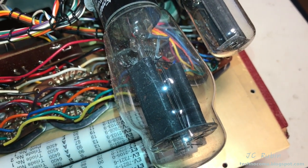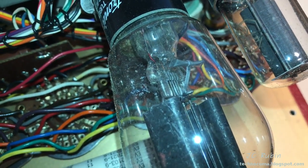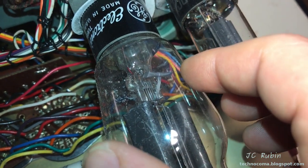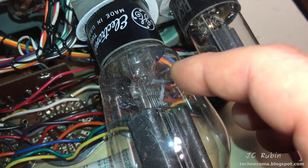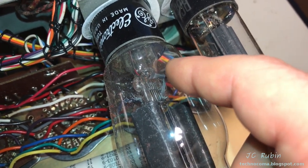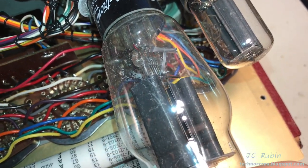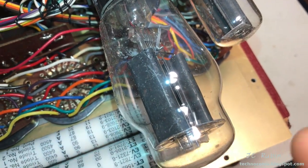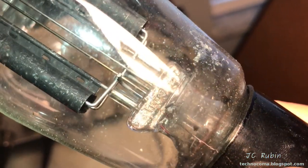Yeah, the ever-famous type 83 tube — you can see the little dots inside the tube is mercury. Right here it's like a little metal envelope; this is where the mercury was stored during the construction of the tube. When they heat it up with the coil to flash it, it bursts out and the mercury splashes into the tube, and it's forever there. It becomes a mercury vapor tube as part of the construction process. You can see the mercury condensed on the walls of the glass.